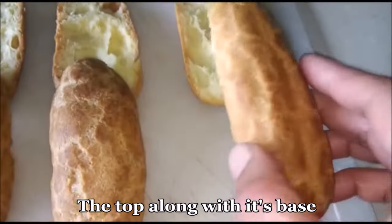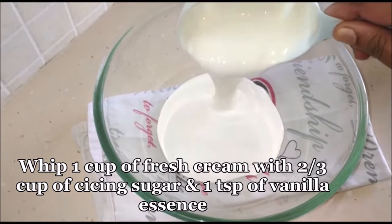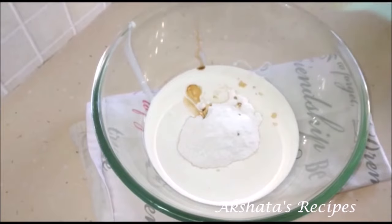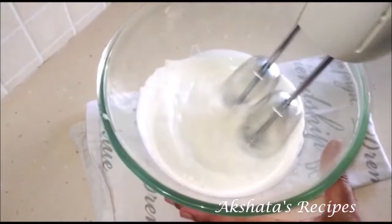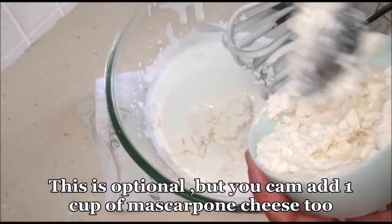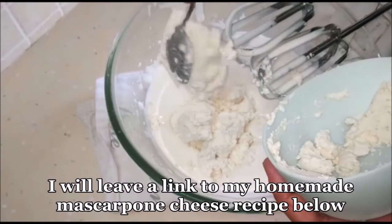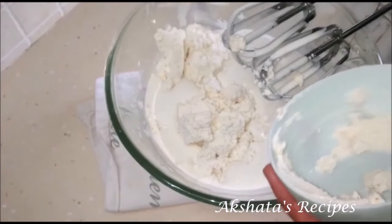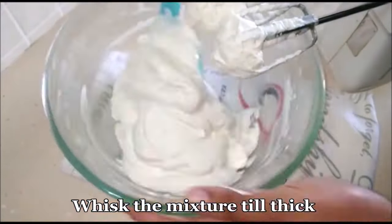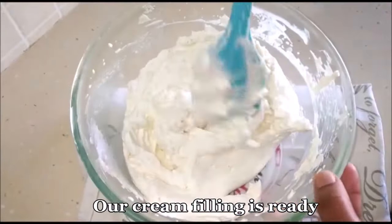I have cut all of them and kept the bottom and top together. I'm going to take 1 cup of fresh cream, two-thirds cup of icing sugar, and 1 teaspoon of vanilla essence — this is our cream filling for the eclair. Whisk this until it's nice and thick. I'm also adding homemade mascarpone cheese, which is completely optional — I will leave a link of how I made it. You can add this cheese or leave it out. The cheese adds a little thickness, texture, and taste. Now blend everything together to get a lovely creamy thick filling.